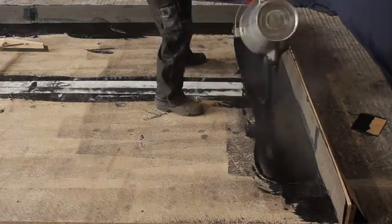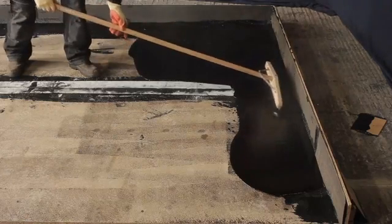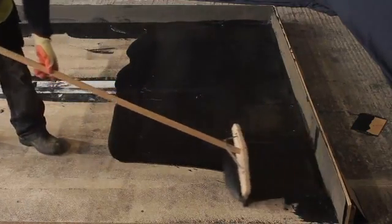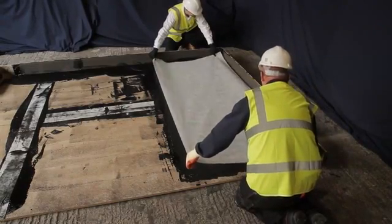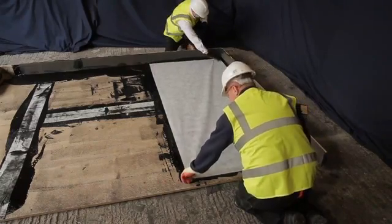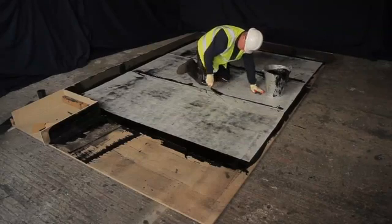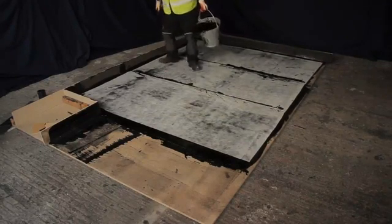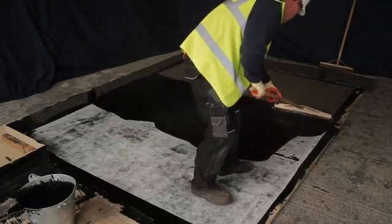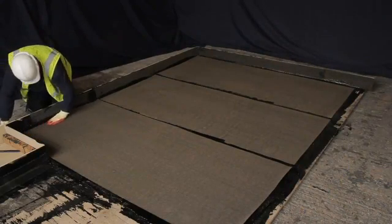With the upstands and details complete, cut the fleece reinforcement to suit the bay size on the main roof and apply the hot melt membrane. Use the squeegee to level it using the same three-pass system used on the upstands, and overlap the strokes to prevent forming ridges. Place the reinforcement onto the surface ensuring it is clear of the upstand whilst pulling the surface taut, then brush it into the membrane and remove any pockets of air. Continue this for three rolls, providing a 75mm lap in the reinforcement on each bay, then return and complete the protection layer.